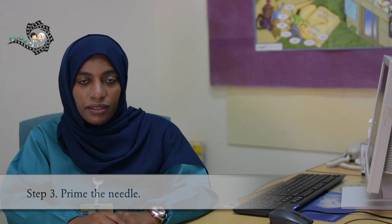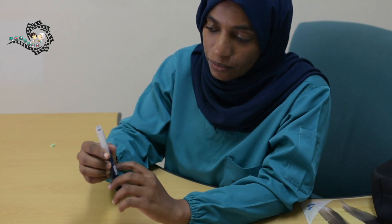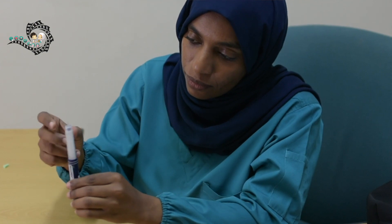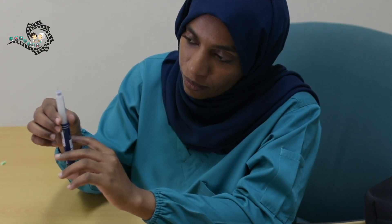Step 3: Prime the needle. To do this, turn the injection button to dial 2 units. Turn the pen with the needle facing upward. Tap the pen window to have any air bubbles move to the top of the pen. While keeping the pen with the needle facing upward, push the injection button all the way in. You should see the insulin coming out.